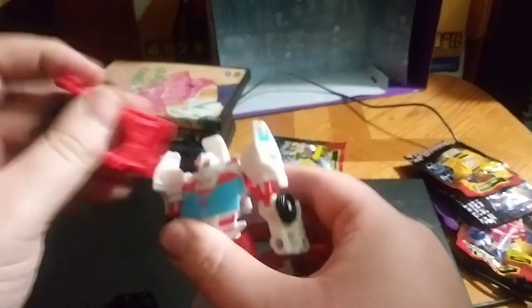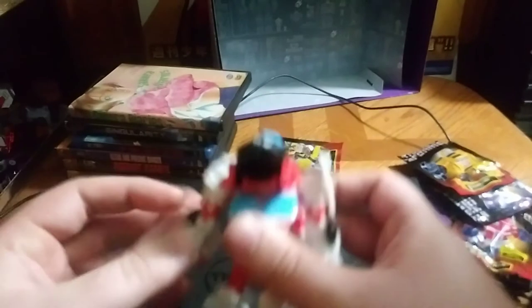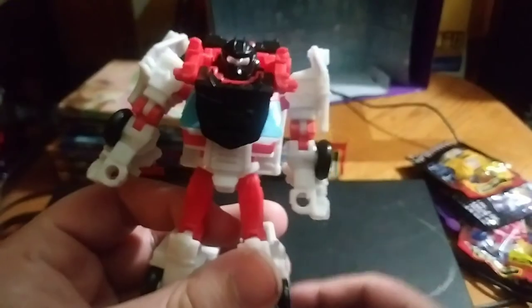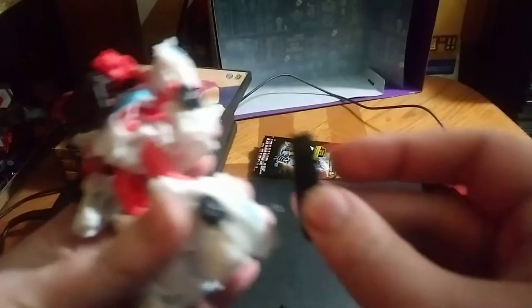We're going to adjust, flip this down, and plug it on like so. Then we're going to flip this part down, flip this part up, revealing the face armor — which is chest and face armor. And then we're going to plug these onto his hips, giving them that spark armor detail.